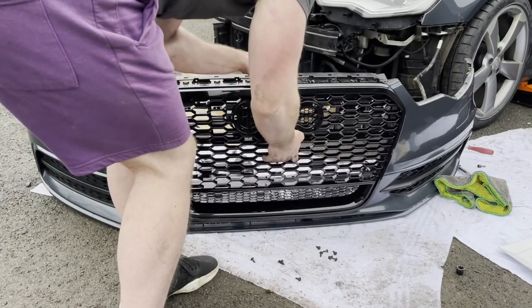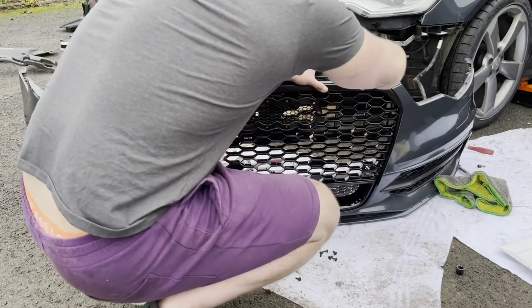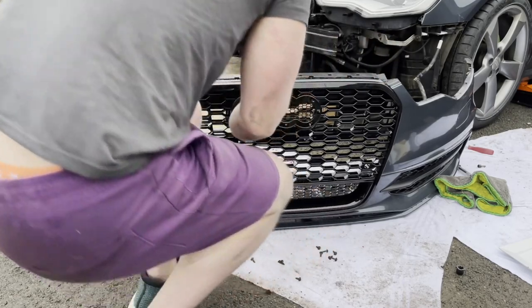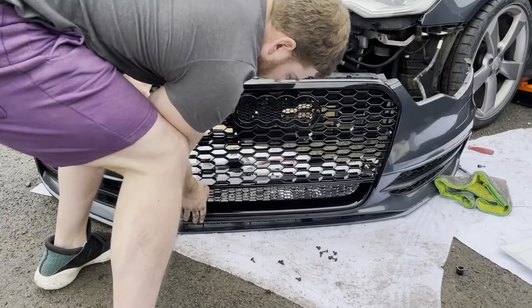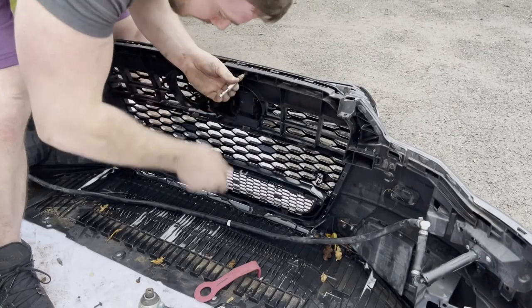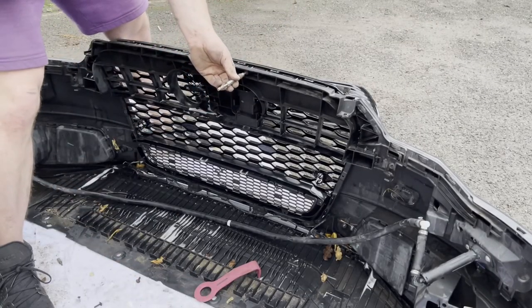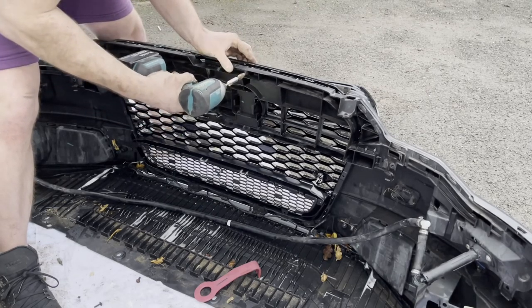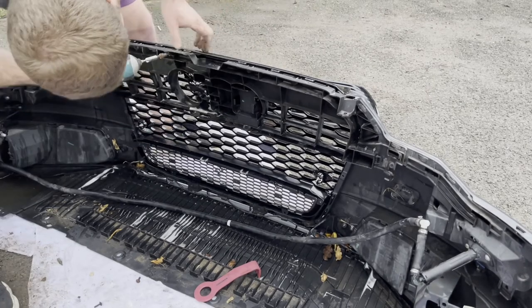I started to line up and measure up the grille, making sure I did get the right one — thank God I did. I put the emblem holder on, realising that wasn't the issue. I made sure all the clips were in place and started doing up the T25s — all the million T25s there are — holding this new grille onto the original bumper.